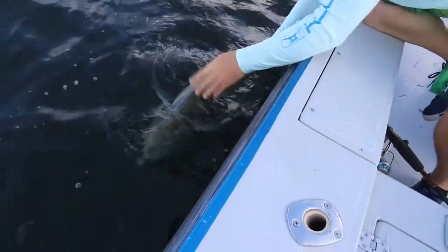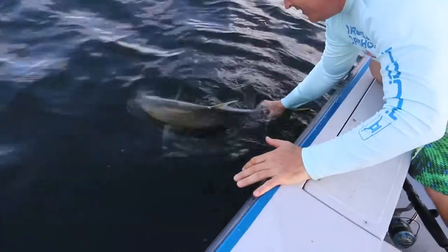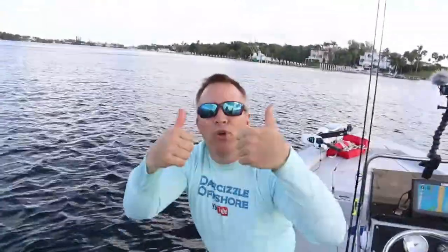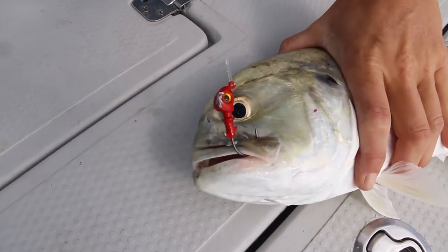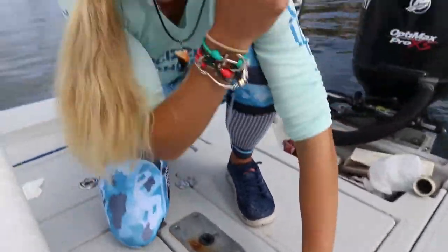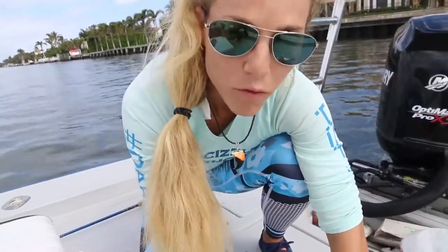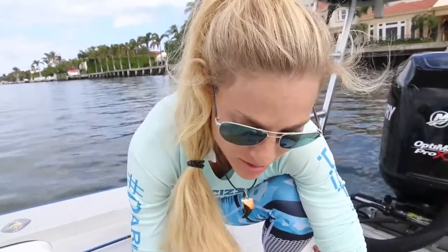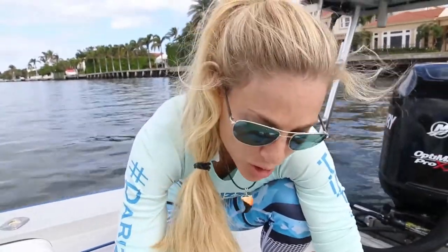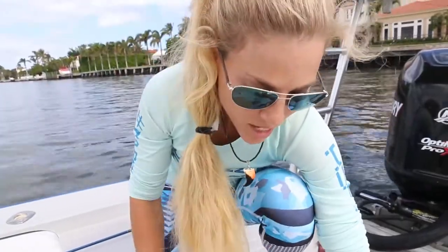Look at that baby — awesome fish. You can see the jig right in the corner of the mouth there. We are just using jigs that are appropriate for the current to get down. This jig in particular is a one-fourth ounce Mustad jig. Just working it along the seawall, and anybody can do this — it's very simple. Depending on how much current you have, you've got to either downgrade or upgrade on your weight. But that's a sweet jack.